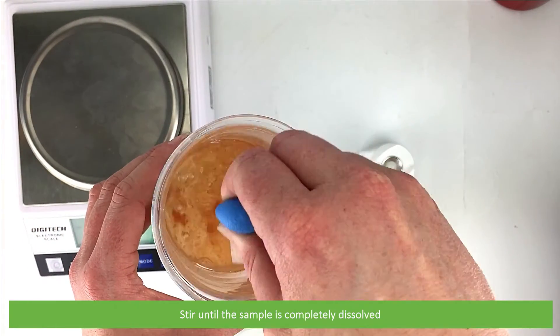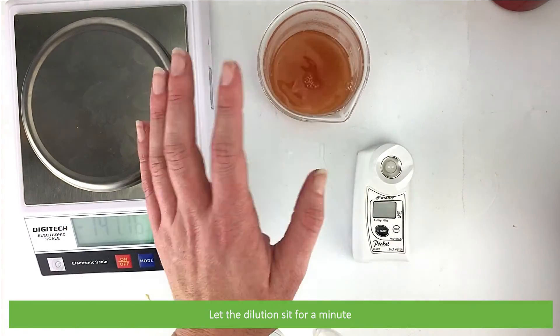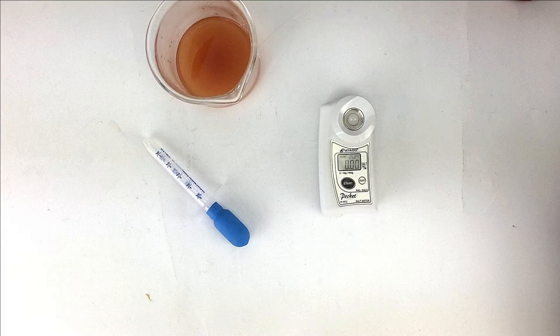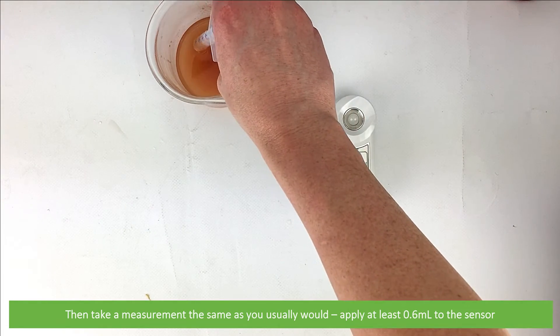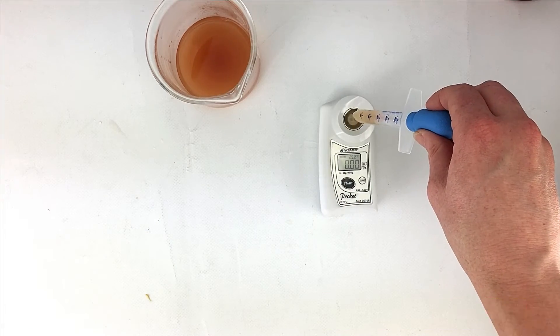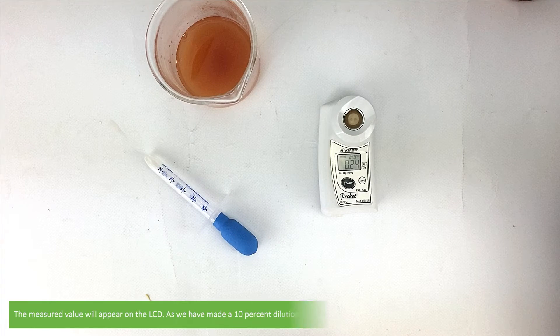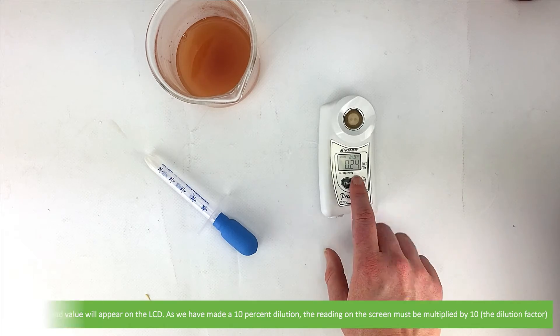Stir until the sample is completely dissolved. Let the dilution sit for a minute, then take the measurement the same as you usually would. Apply at least 0.6 mls of sample to the sensor and press start. The measured value will appear on the LCD. As we've made a 10% dilution, the reading on the screen must be multiplied by 10 — the dilution factor.